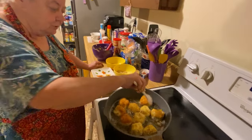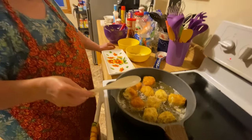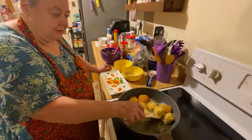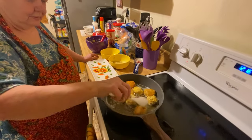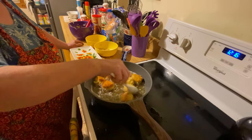You just keep turning them until they get crispy like this. You've got to have oil — a decent amount, like maybe a half an inch of oil in the bottom of the pan — so it bubbles up on them and covers about half of the ball.